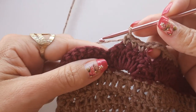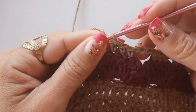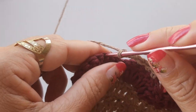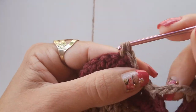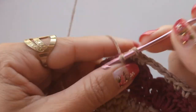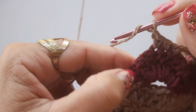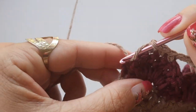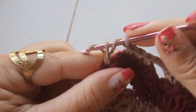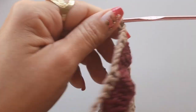Cheguei aqui — vou fazer com vocês a última alcinha. As demais a gente fazia com quatro, essa daqui faço apenas com três alcinhas. Pulo os dois pontos do biquinho, faço a sequência de três pontos baixos. Fiz os três pontinhos, faço uma correntinha, laço o fio, venho onde fiz o ponto baixo onde prendi. Faço um ponto alto, ficando desta forma.